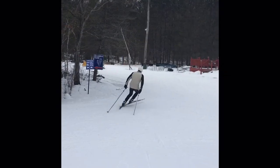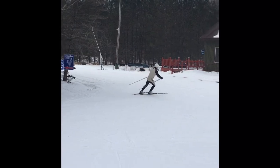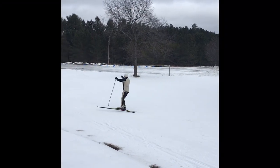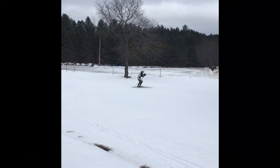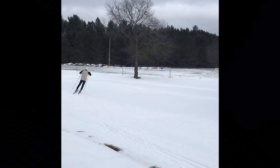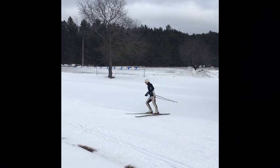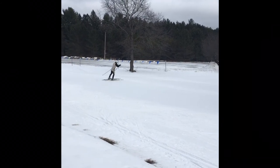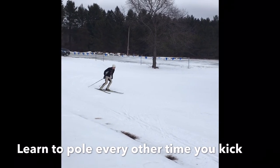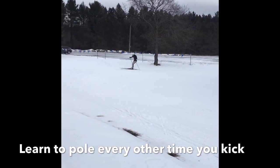Another practical application is to use this technique during big congested ski marathons or on narrow trails to get by people safely. Here I'm showing the difference between pulling every other time and pulling every time. Learning to do both starting with marathon skate every other time in a straight line is the best approach — otherwise you're doing twice the work unnecessarily. Nordic skiing is all about efficiency.